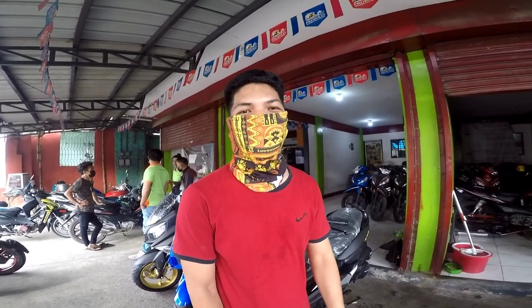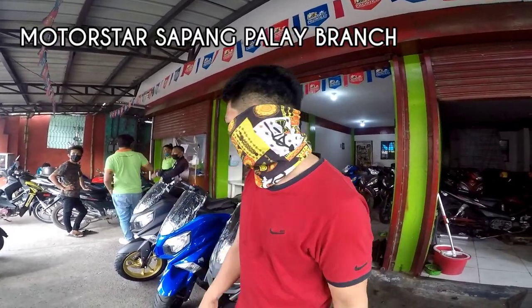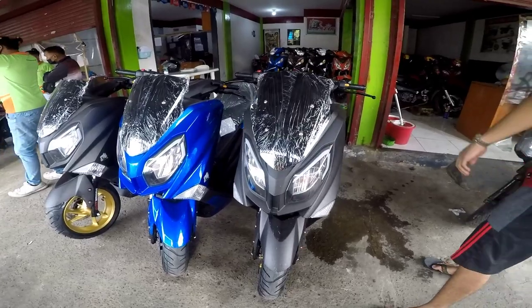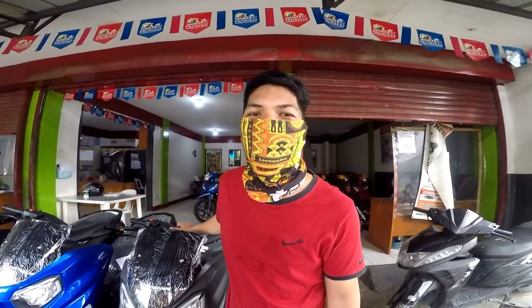Hi mga kapasama. Nandito po tayo sa Motorstar, nandito po sa Sapang Palay. At ipapakita ko sa inyo yung bago nilang unit. Ang pangalan po ng unit na ito is Easy Rider 150N.